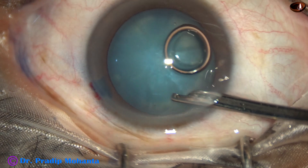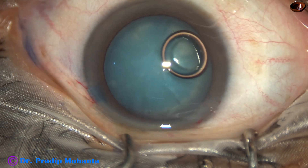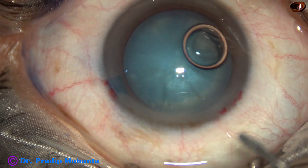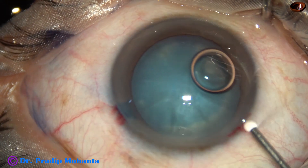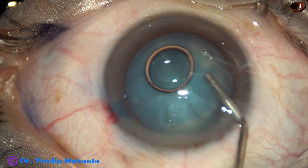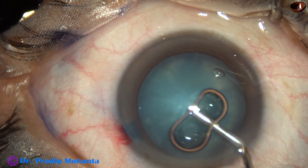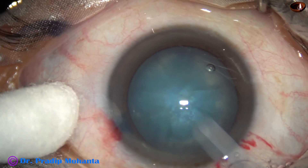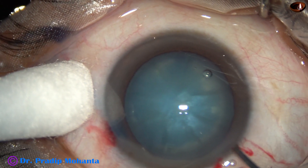The dye is washed out. And now the anterior chamber is filled up with visco — this is 2% hydroxypropylmethylcellulose.